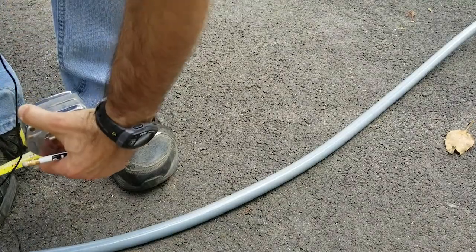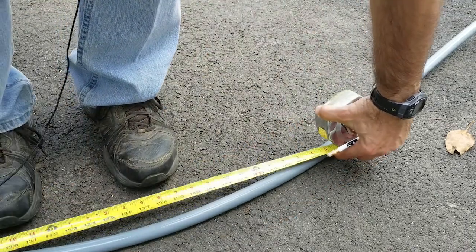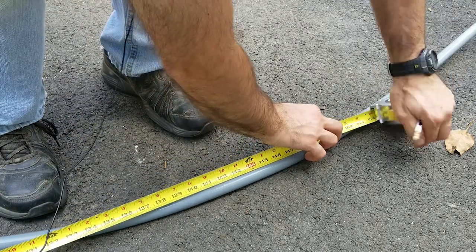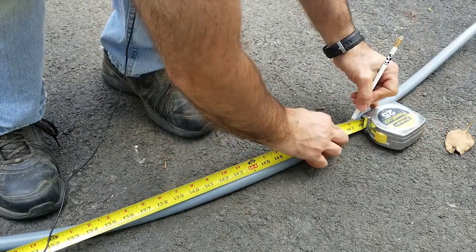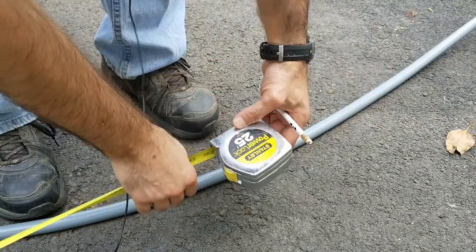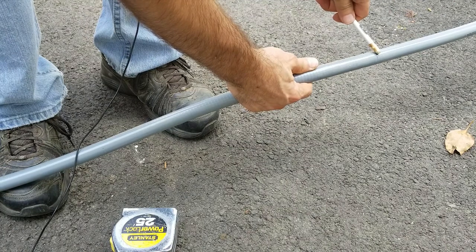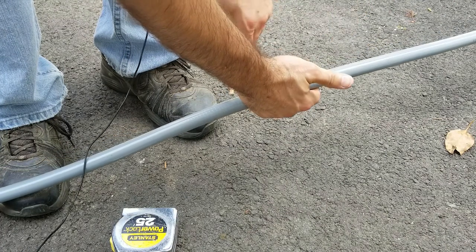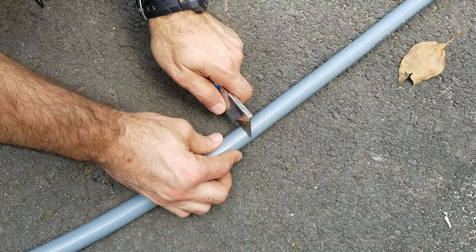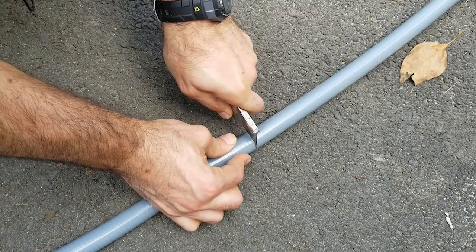To make things easier, I'm measuring from the end that I'm going to be cutting off, because that is a much shorter distance. I measured 12 foot 8. This mark here tells me that the far end gets thrown out and this is the end that gets used. Non-metallic conduit can be cut with a sharp utility knife. Keep the edge as square as possible to ensure a good fit into the couplers where used.